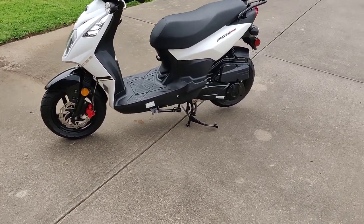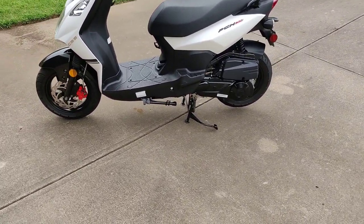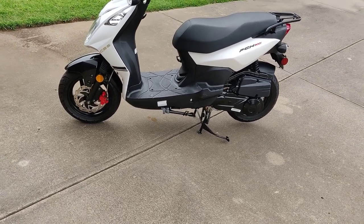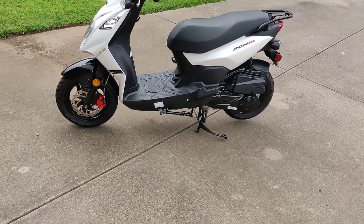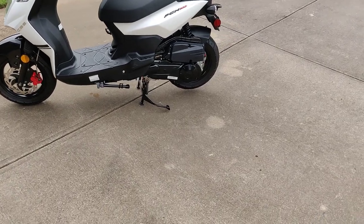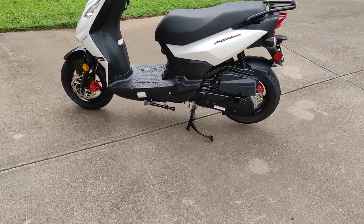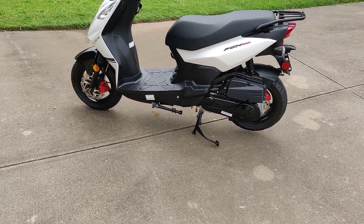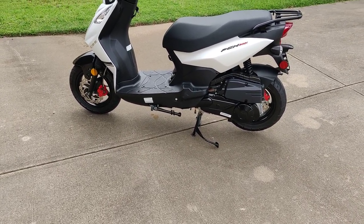The center stand works great, and it also has a kickstand. It doesn't have any safety features — if you have the kickstand down, you can still start it. I actually drove it a few times and only noticed within a block or two that I'd left the kickstand down.